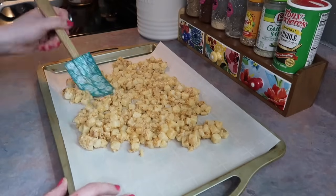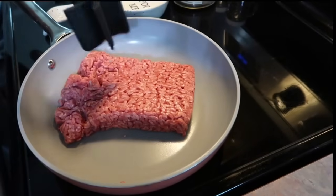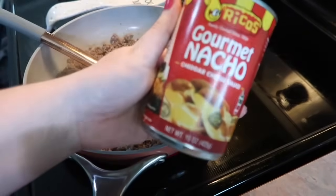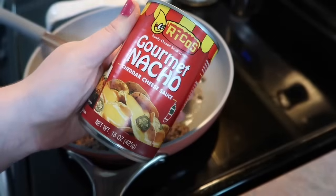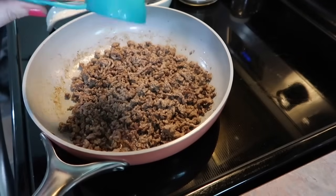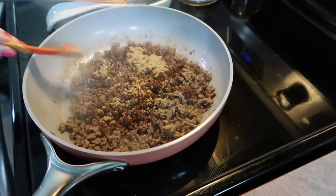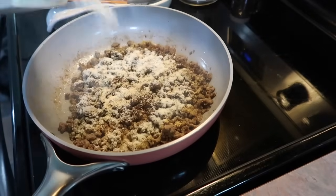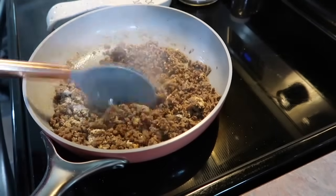I've got my oven preheated to 425. I cooked the potatoes for 20 minutes, took them out, flipped them around, and cooked for another 20 minutes. While the potatoes are cooking I'm getting the tacos started. In my skillet I have a pound of ground beef — as soon as it was browned up I took a can of Rico's nacho cheese sauce and heated that up in a skillet to the side. Once my meat was cooked I drained off the grease, added in a quarter cup of water, and did a homemade taco seasoning blend — the recipe will be in the description box — which is chili powder, cumin, salt, pepper, onion powder, and garlic powder. I cooked that for a couple minutes more and it was ready.